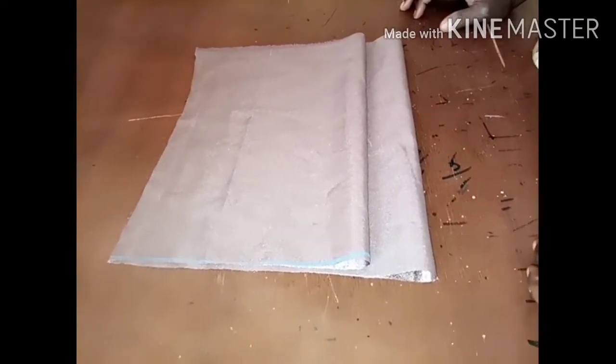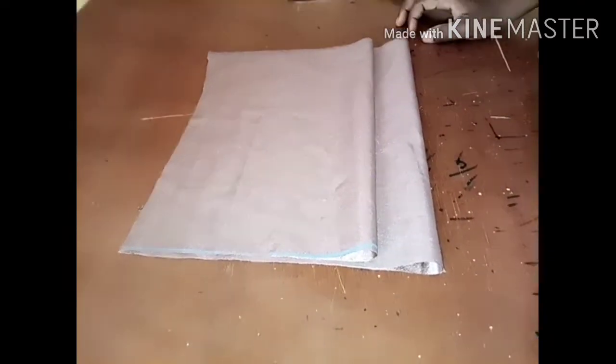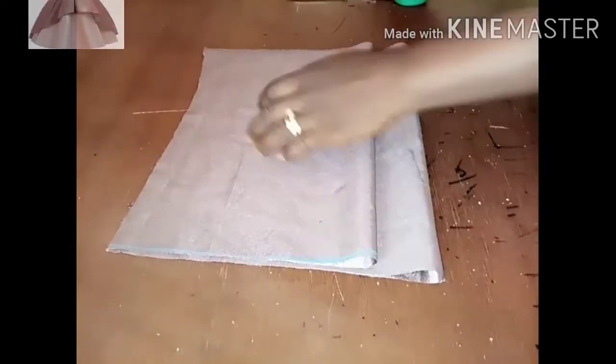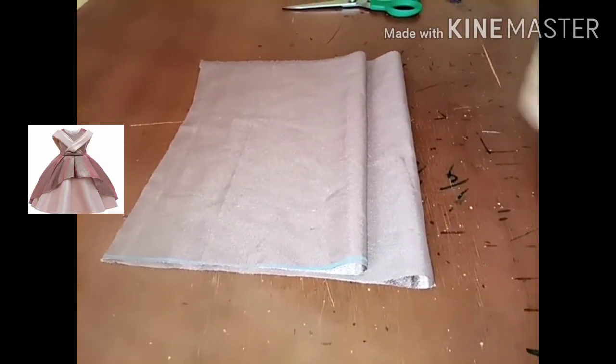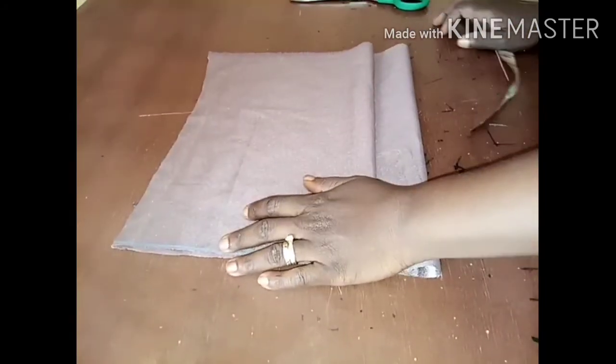Hi guys, welcome back to this channel. Compliments of the season to you all, happy new year! On today's tutorial we are going to be making this beautiful style you are looking at — for a girl of eight years old.